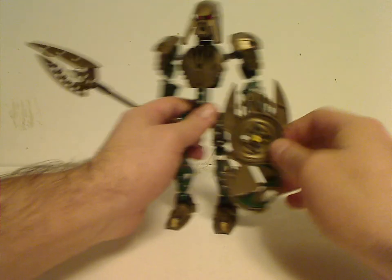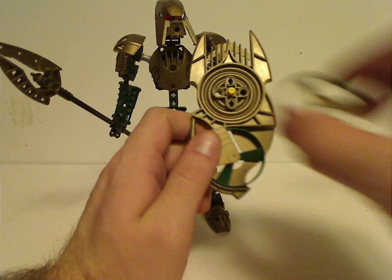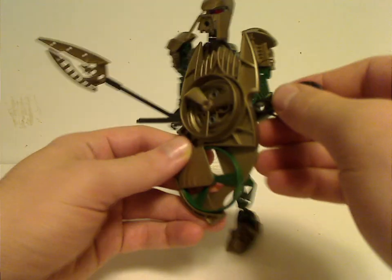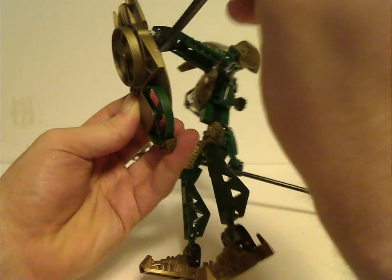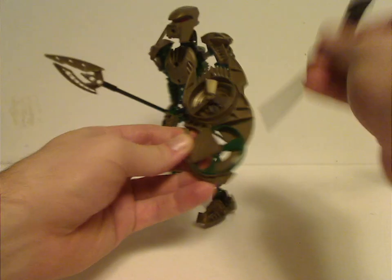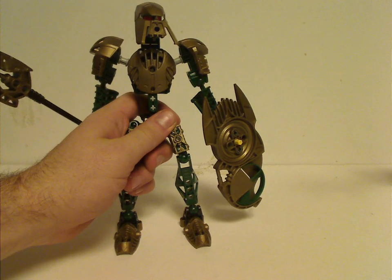But also with these sets, there are shields that have a holder for a Rhotuka Spinner and an actual spot for a Rhotuka Spinner. And how you launch them is, you put the ripcord in the side and pull it off. Let me try that again — and there we go. Of course, it flies up to like 50 feet, like all the other sets at this time also did.